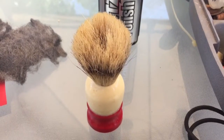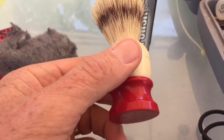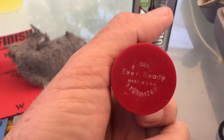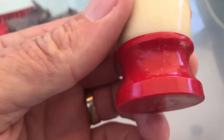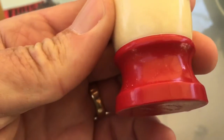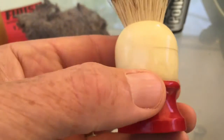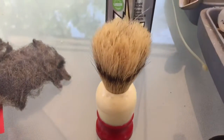Ken Serfs here and we're going to try to film the restoration of this Ever-Ready C40 brush. As you can see, the letters are a little worn here. It definitely has a ridge going vertical and also going around here. So we're going to document hopefully the restoration of this.